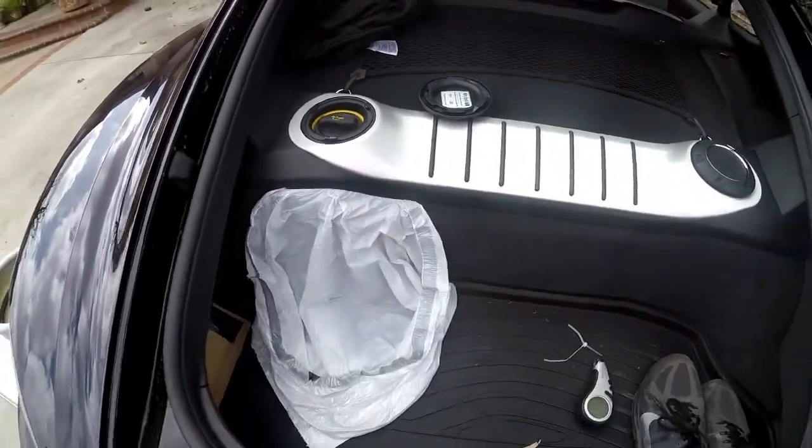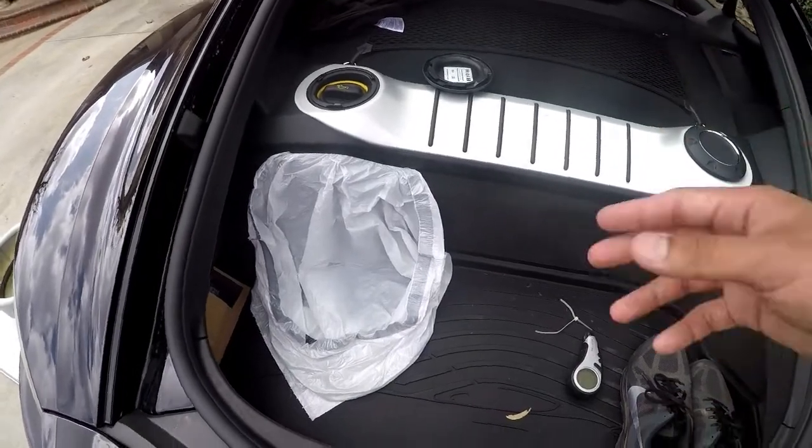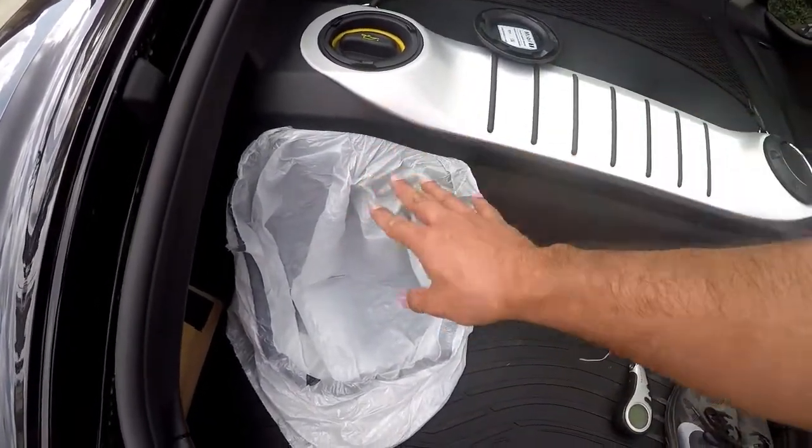Don't open that until you take out the drain plug, but leave that open so you're ready. Just pop up here — this is so you don't get hot oil spilling fast on your hand. Make a bib. I had a little dribble last time, but this time I won't be worried about it.